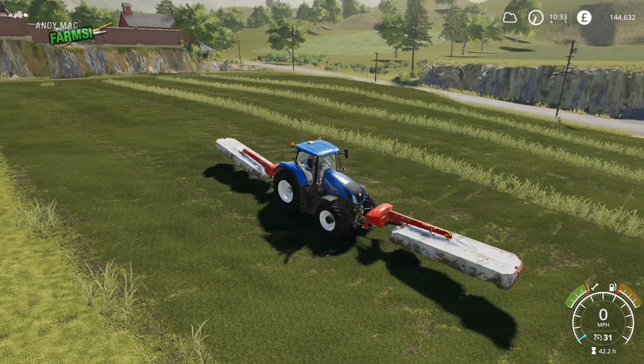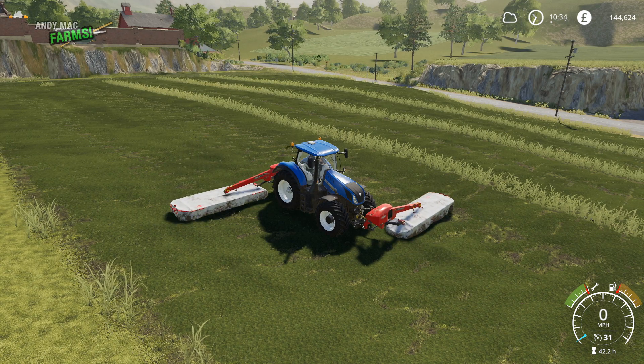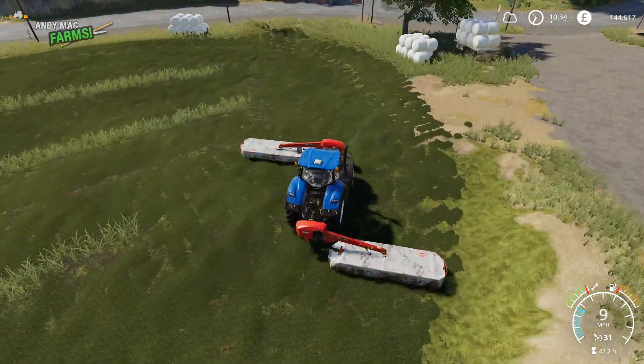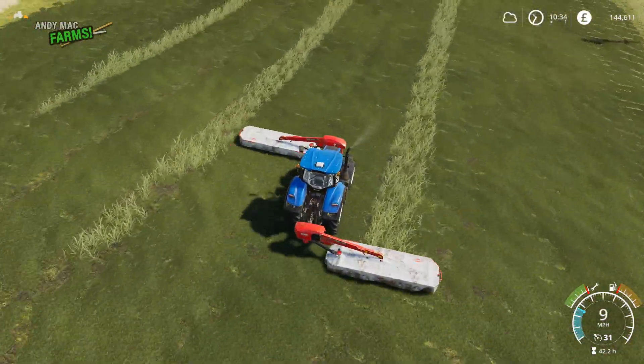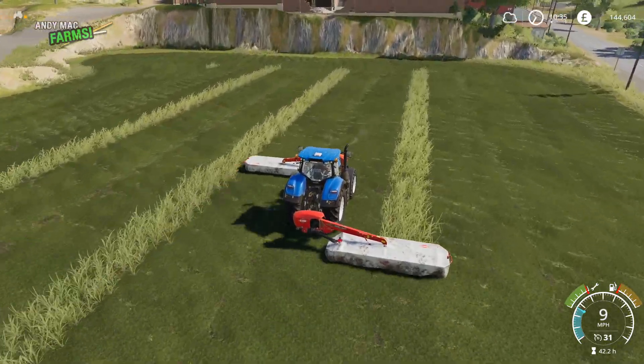And on to cutting grass now. I am using a very unusual combination of mowers here. It's a bit of an experiment — it didn't really work out. I was just wondering if it would kind of work at all, and it does kind of work, but you do end up with that awkward strip down in the middle that doesn't get mowed.